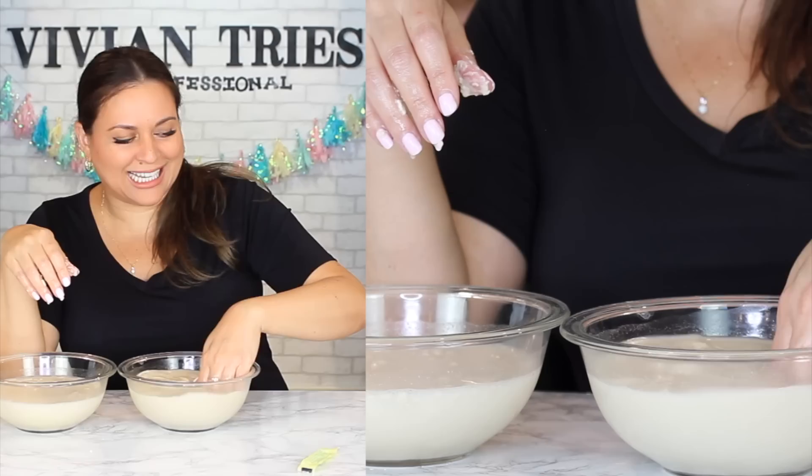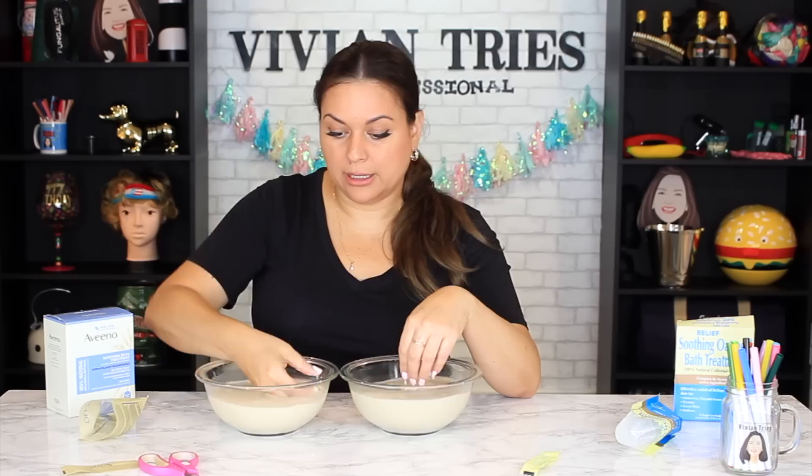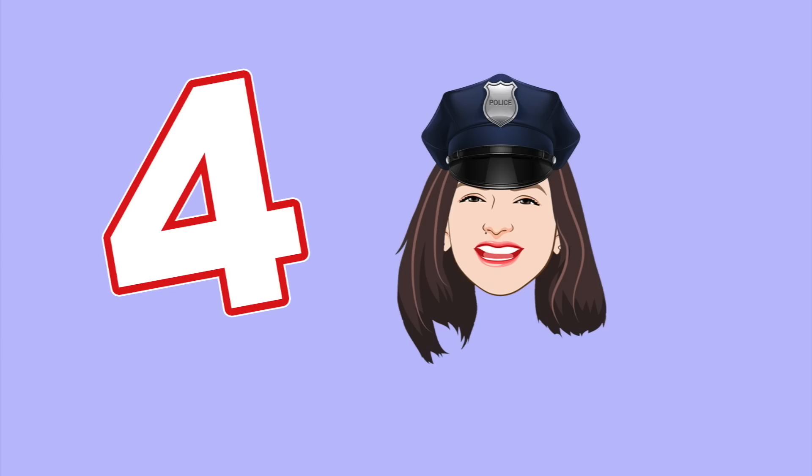I'm gonna have to go soak in a tub. I can just imagine being all soft and moisturized. It just helps with dry, itchy skin. It feels so nice. As far as I'm concerned right now, Dollar Tree brand is winning — I had no work to do except pour it in. Over here with the brand name there's going to be a little bit of work — you're going to have to massage it in. So for all of those reasons, I'm going to give the Dollar Tree oatmeal bath treatment five Vivian heads, and the brand name four Vivian heads.